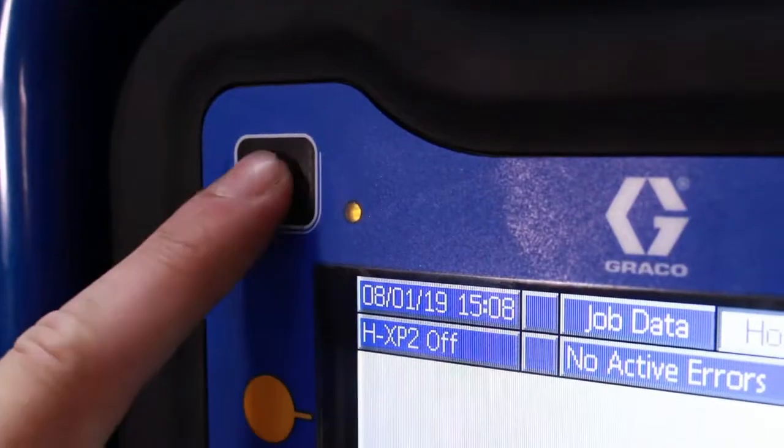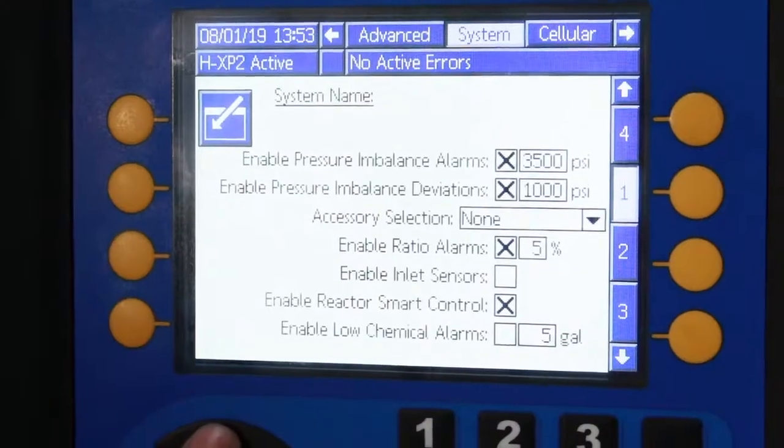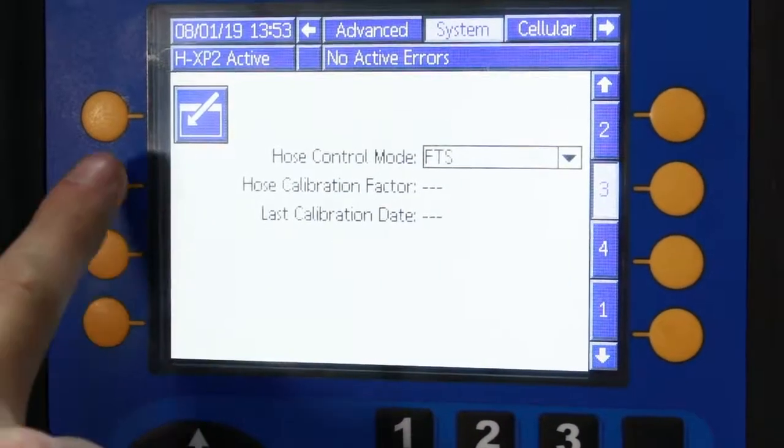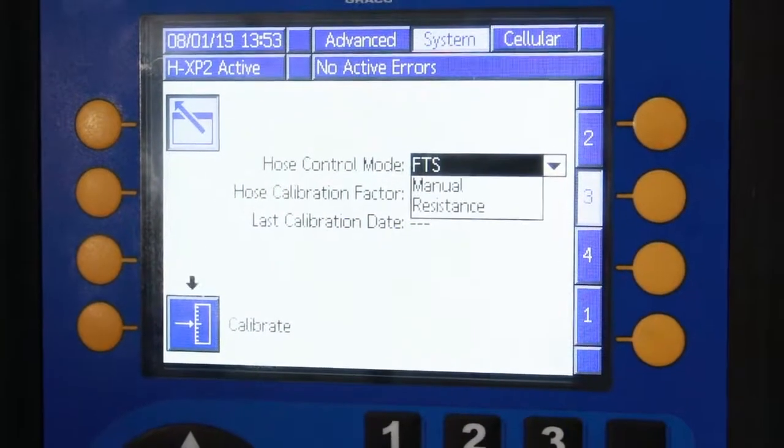The new software allows the temperature of the hose to be controlled by monitoring the resistance of the heating element. To enter resistance mode, perform the following steps: enter the setup mode and navigate to the system panel to screen 3. In the hose control mode drop-down box, select resistance.